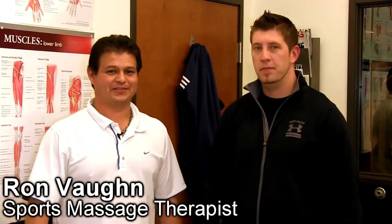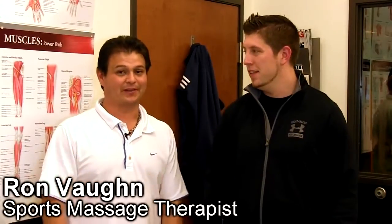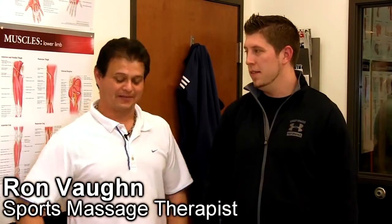Ron Vaughn here again. Good to see you. This is Blake, he's my model today. Today we'll be talking about sprained ankles, how they can affect your back. The muscles come from your ankle all the way to your glutes. Blake has sprained his ankle big time, so we're gonna work on that and loosen them up.